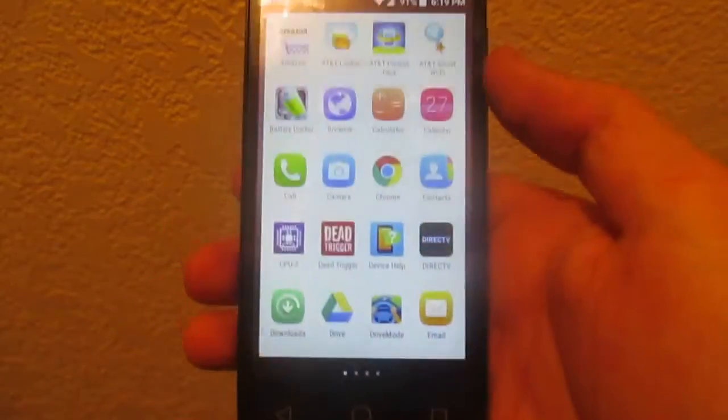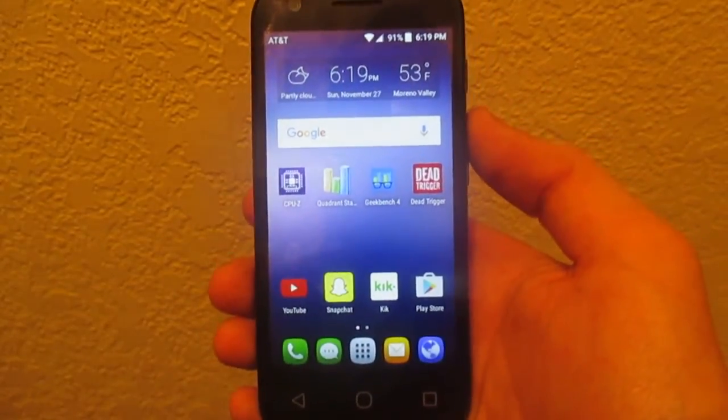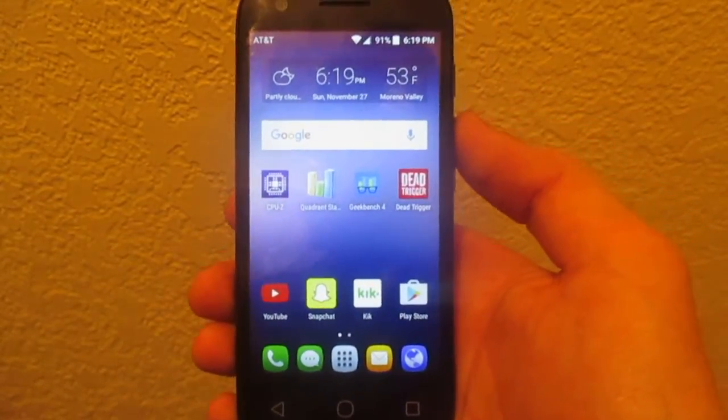But yeah guys, that pretty much does it. I hope you guys enjoyed the review of the Alcatel Ideal. See you again in the next one.